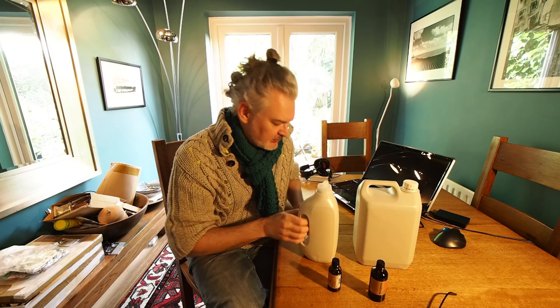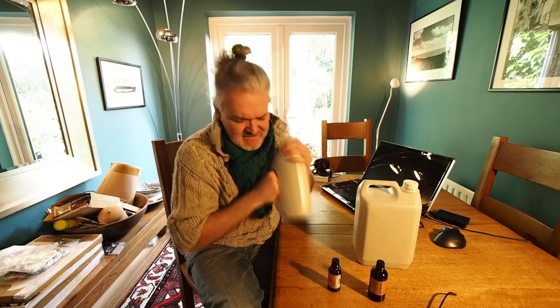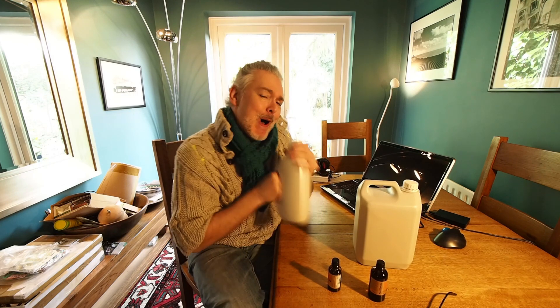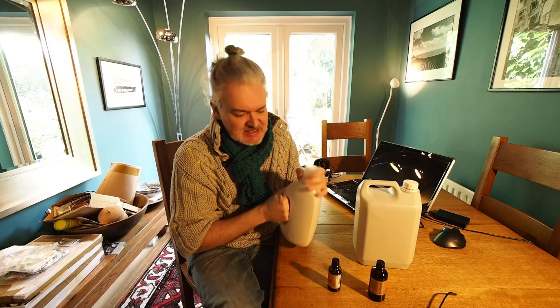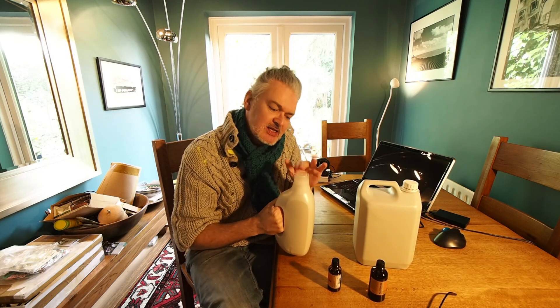Now, if you add essential oils you always have to make sure that you shake vigorously. And you need to do that before you decant into the machine.